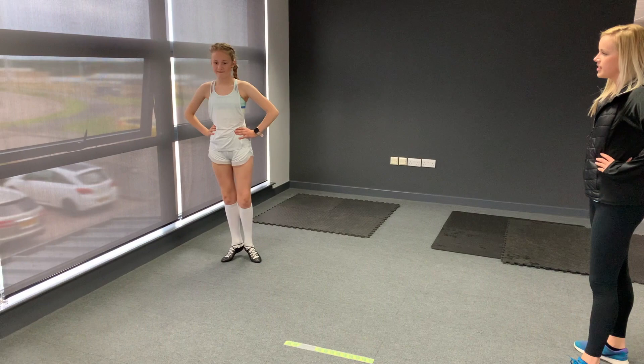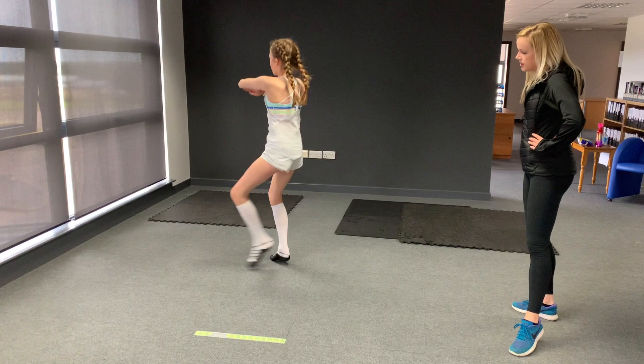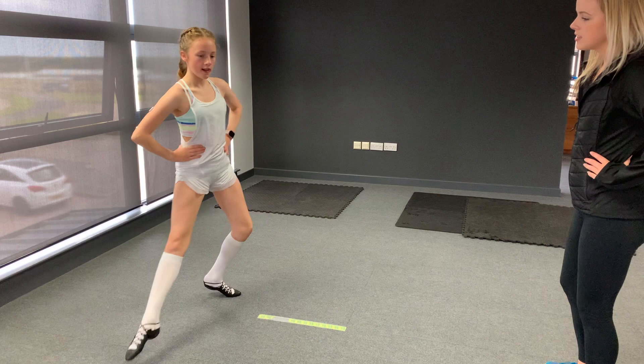Okay, ready, and start with your left leg. Five, six, seven, and step, brush, count. Step, brush, count. Step, brush, count, count. Good, good.